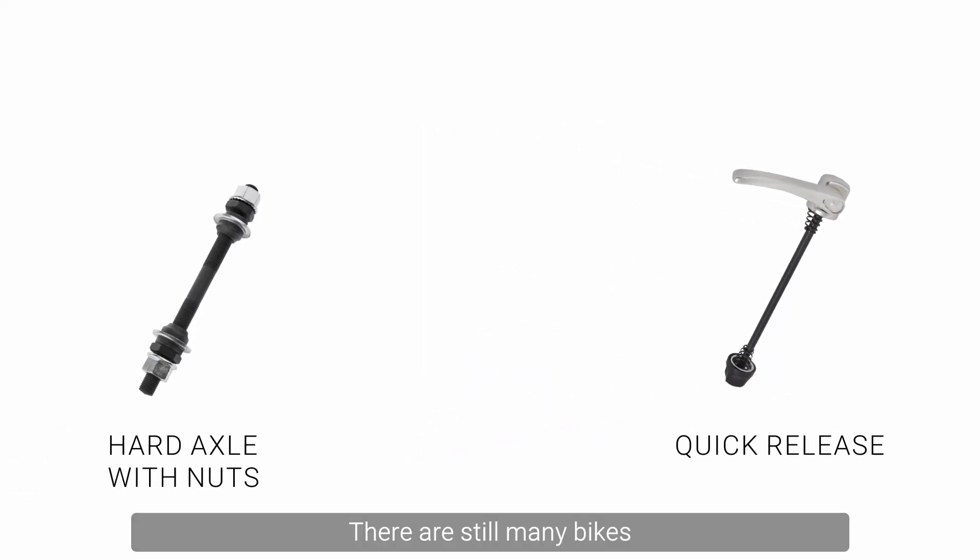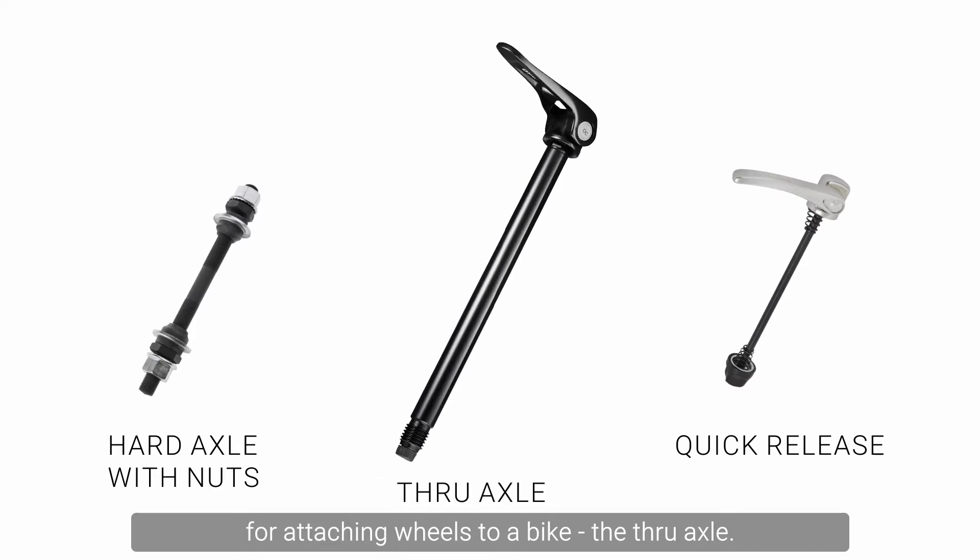There are still many bikes that are using one of these two systems, but increasingly we are seeing a different system for attaching wheels to a bike — the through axle.